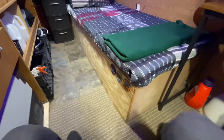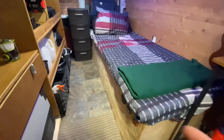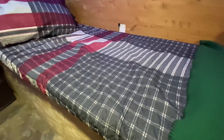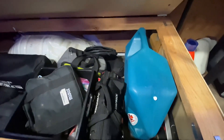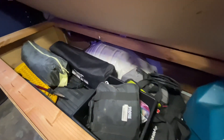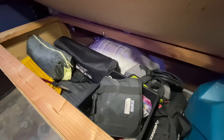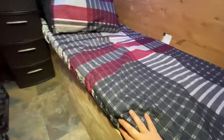Here is the bed — I built it myself using foam I got from Joann Fabrics, with a comforter on top. Works out pretty good. I can access under the bed from over here: there's my tent, a camping table, seven gallons of water capacity, my toolbox, an emergency kit, and still a lot of room — I'm thinking about getting a foldable or inflatable kayak. My pillow is actually a stuff sack for my backpacking sleeping bag, my summer bag.